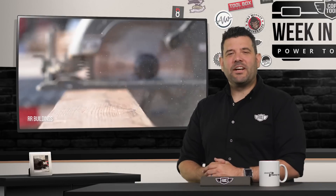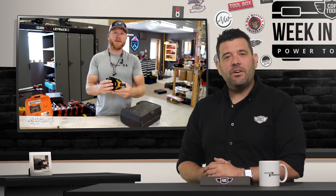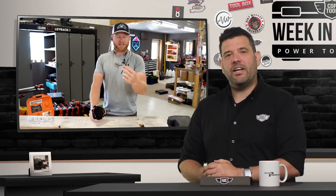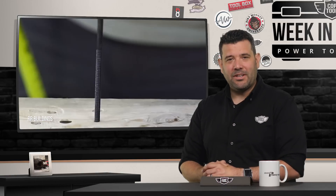Our last stop on the tube takes us back to RR Buildings for another dose of Tools Day, where Kyle shows off his Boss Stitch palm nailer. This tiny wonder makes quick work of some seriously long nails. Even a 60 penny ring shank nail sinks quickly through six inches of material. If you're having trouble nailing things in small spaces, head over to RR Buildings on YouTube.